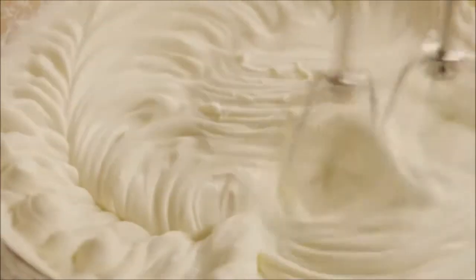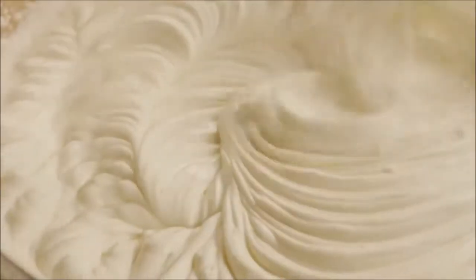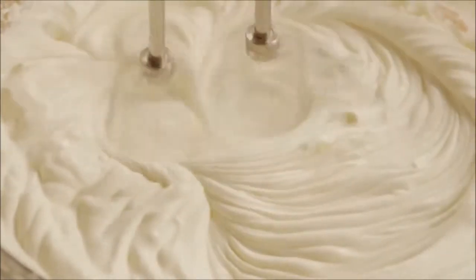One AllRecipes member describes this cheesecake as so light and just sweet enough. But if you have more of a sweet tooth, several AllRecipes members suggest increasing the sugar to two-thirds of a cup.